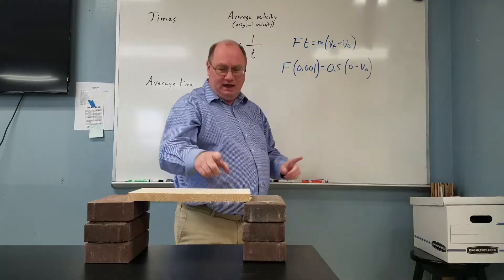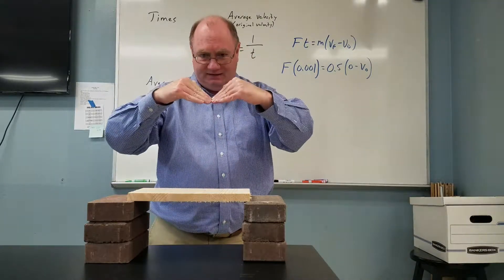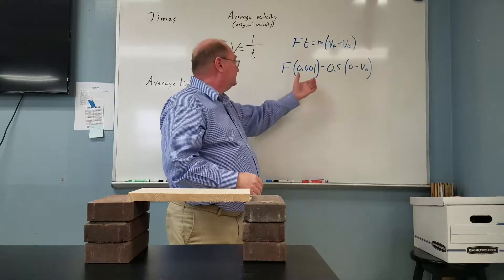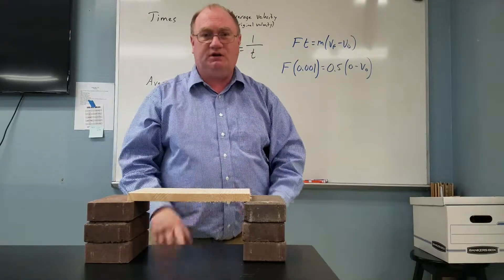And that board has to break within 1,000th of a second — otherwise it just bends and bounces back up and hits my hand, and it hurts really bad. And then you're going to solve this for the force to calculate how much force I exert on the board to break it.